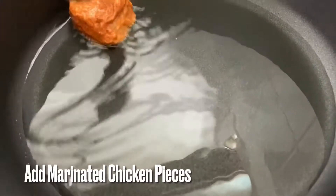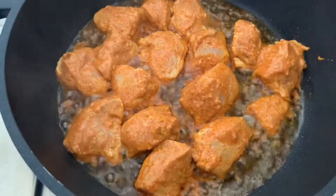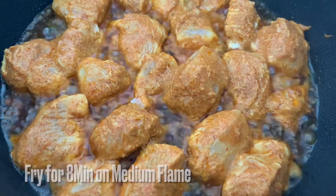Put the chicken pieces in the pan. Let's fry the chicken pieces for 6-8 minutes on a medium flame.